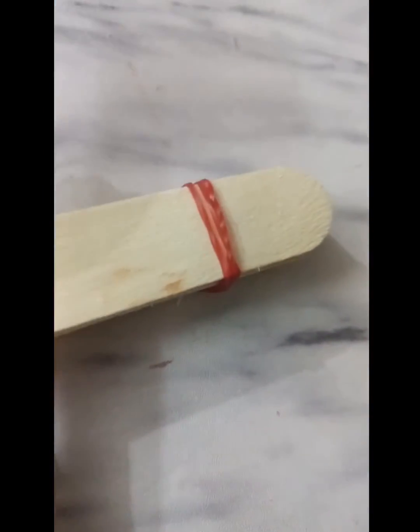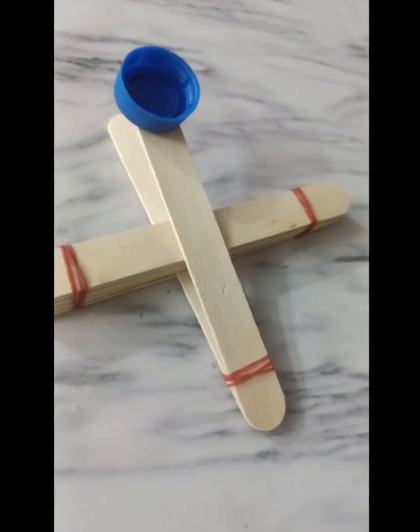So this is the final result. If you liked the video and the catapult, do like, share and subscribe. We'll see you next time.